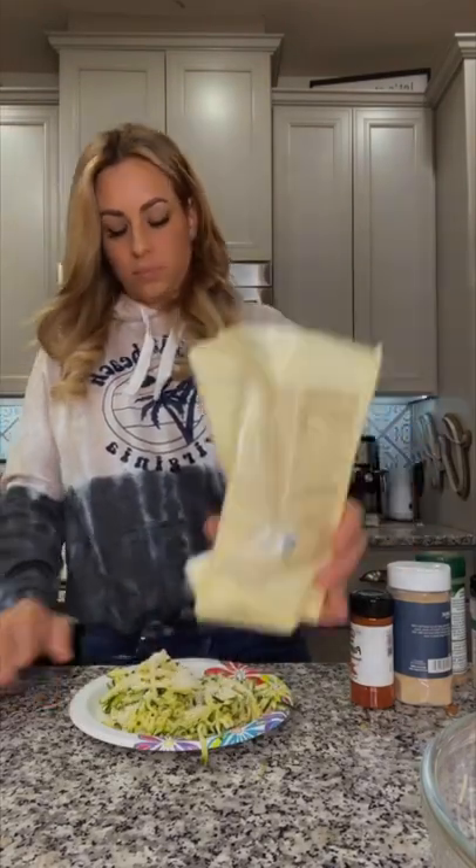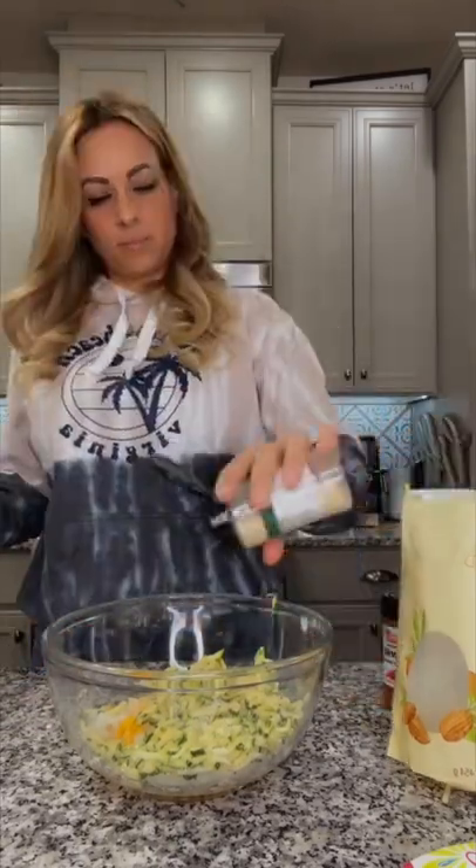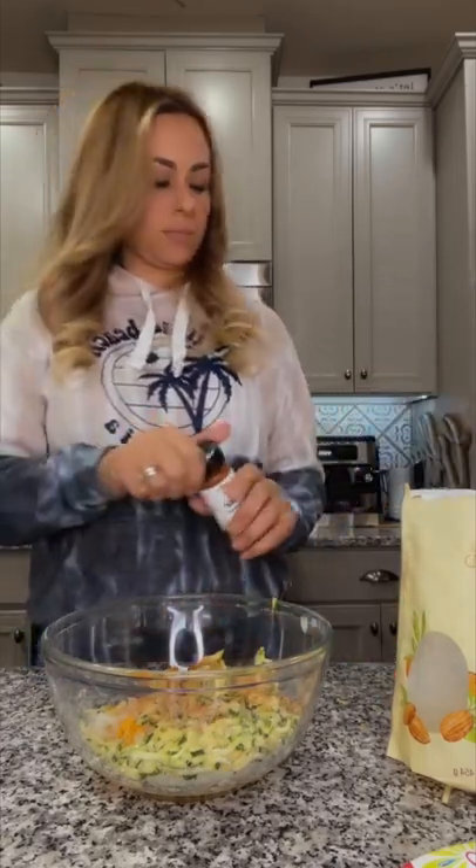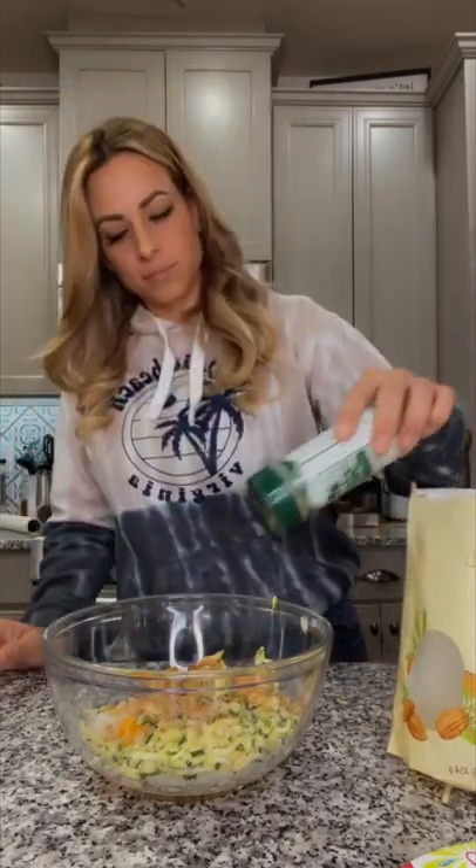For seasonings I added garlic powder, onion powder, paprika, and Everglades seasoning. You're going to mix that all together, then spray down a mini muffin tin and start adding a tablespoon to each cup.